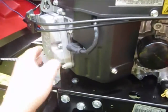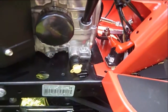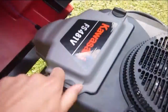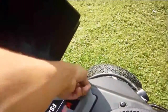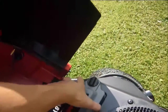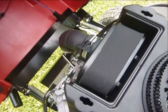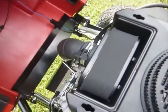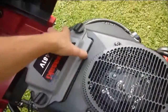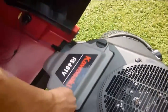It's a V-twin engine, so it's a two cylinder, and down here there's a solenoid. Underneath this cap is the air filter, which is foam and paper. It just needs cleaning out now and then. That just locks back on there.